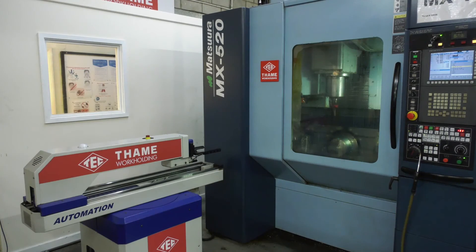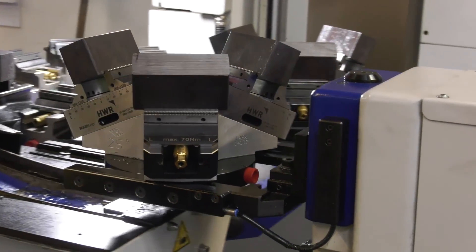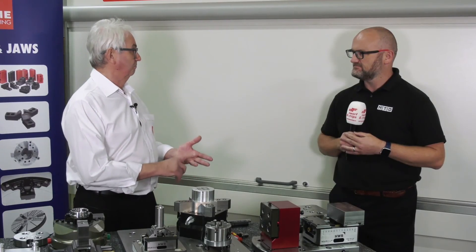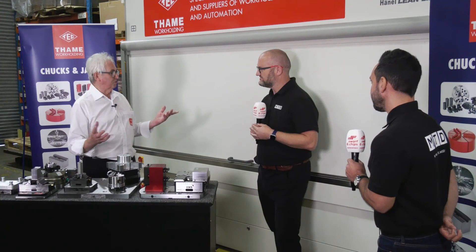They get the machine land on the floor - what am I going to do? They haven't thought about it. What are the consequences of having inferior workholding? Poor precision, poor finish, takes a lot of time, multiple issues.